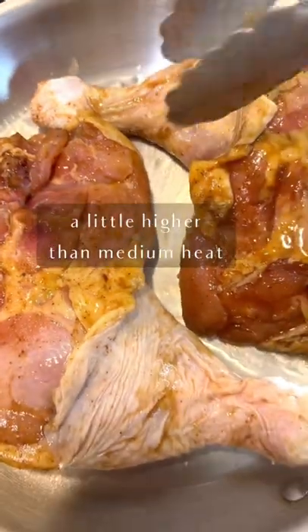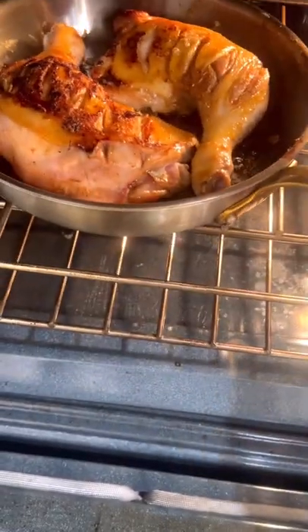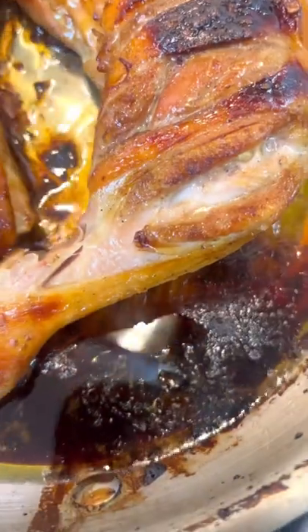In an oven-safe pan, add some oil and sear the chicken skin side down until crispy, flip it over, and then transfer it to the oven. Cook for about 45 minutes at 325 degrees until the internal temperature is 165. Turn on the broiler until the skin is crispy to your liking.